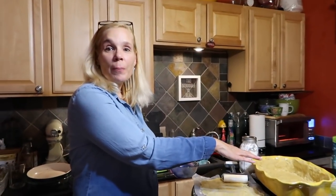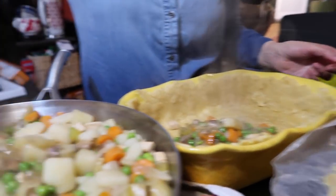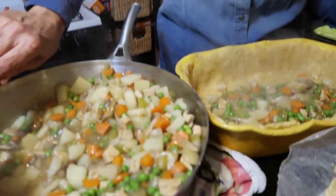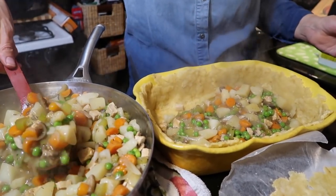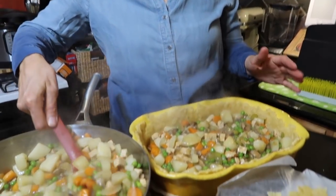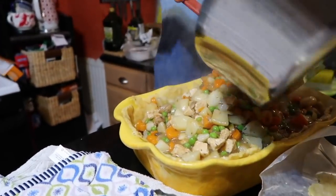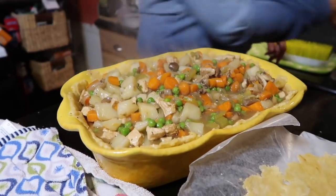We're going to spoon this mixture into the crust and pop the top on. Oh yeah — shovel it in! This looks like a lot. I always overfill and make more than I need, but it's better to have more than not enough. If you've got any leftover, it's a bonus for lunch the next day. Maybe this will just be the right amount — we'll see. That looks pretty perfect.